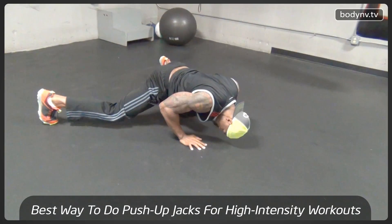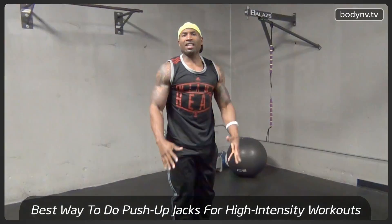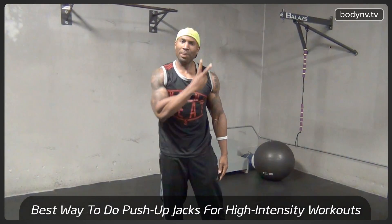Down — you're not bending your knees, your knees are straight, and then come back up. That's exactly how you want to do a push-up jack, Envy Nation. This is what we do here at BodyEnvy.tv. Until next time, peace!